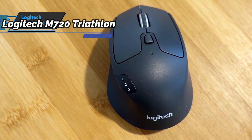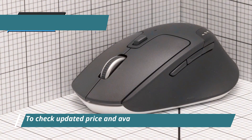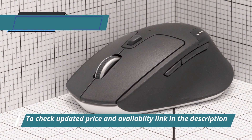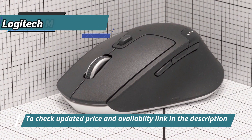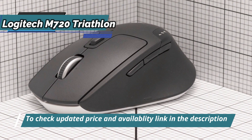It'd be almost impossible to list the number of options that the configuration of each button gives us. You'll find options for web browsing, Windows navigation and options, multimedia control, text options, application selection, and much more.